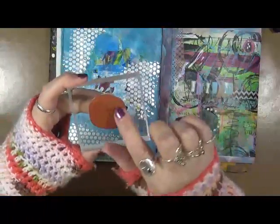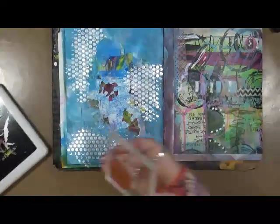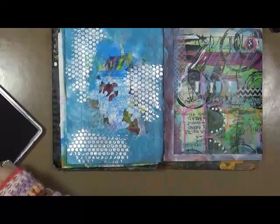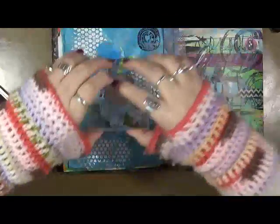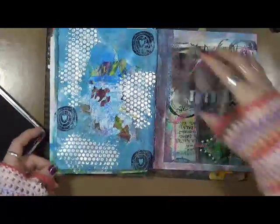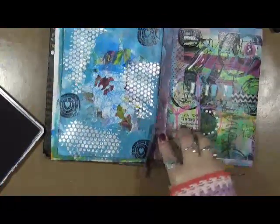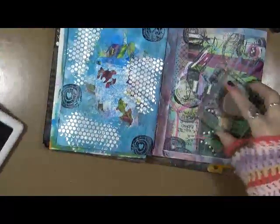I dug out this stamp — it's just circles with a little heart in the middle — and I'm gonna use some archival ink. We're just gonna put a few random circles: one, two, three. That works. Let's use it over here too, why not. Cleaning off the stamp — perfect.